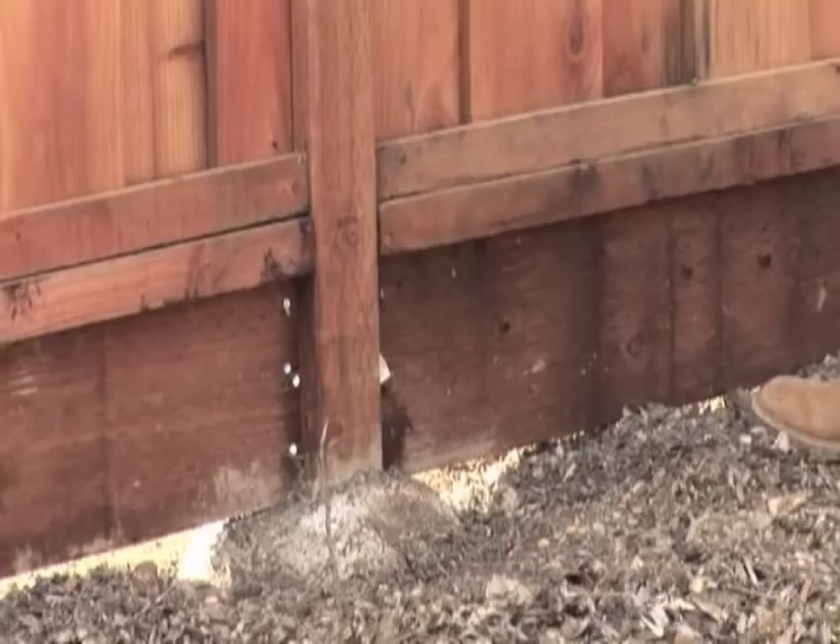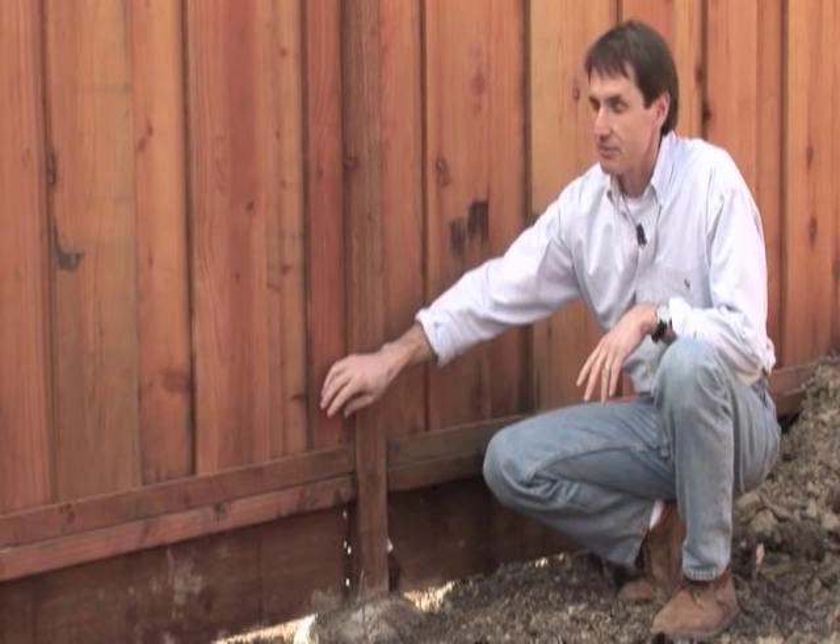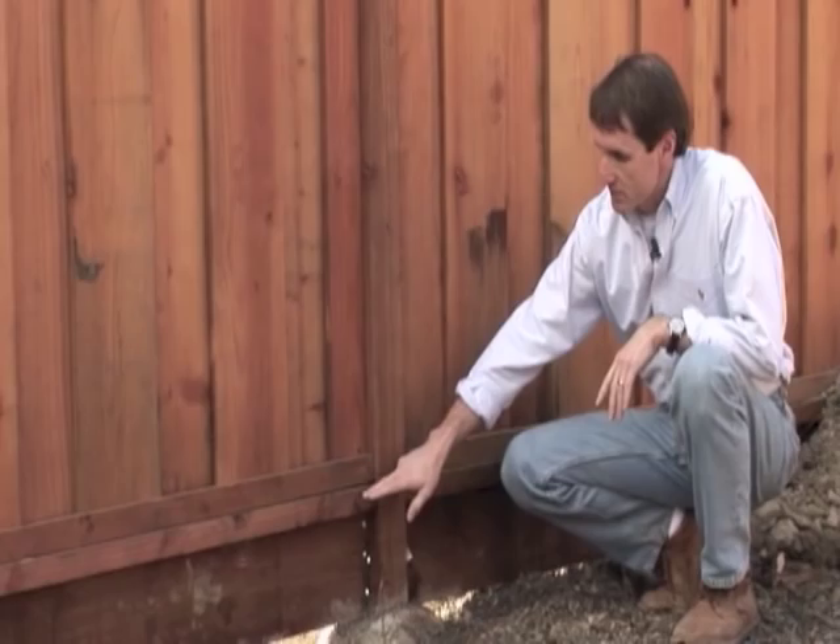One of the things that's important to me is having good strong connections. The reason we use this one by two down here is to keep these boards from moving around if they tend to shorten up or shrink over time, which they will. The support is the two by four, and as I mentioned, the two by eight down here.